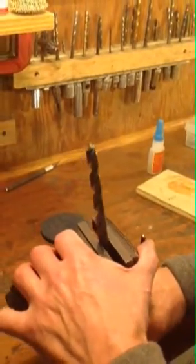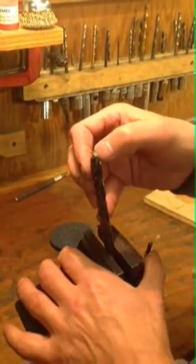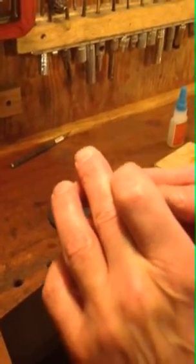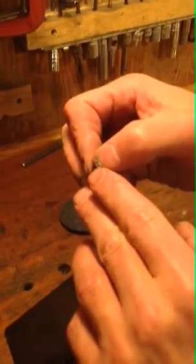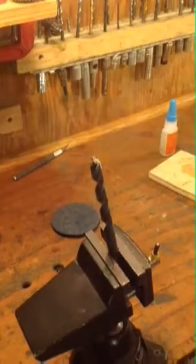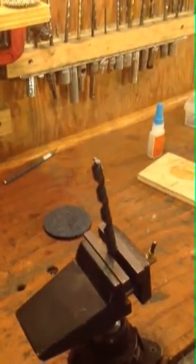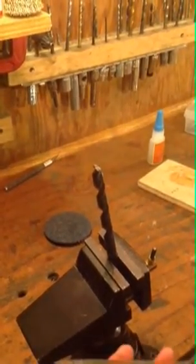I'm going to move this light source around the bit to where I can see the fuzzy edge on the light source. I'm going to start at the back of the angle and work it towards the edge until I see that fuzzy edge disappear. What I'm also using is a x3 pair of reading glasses, which helps me to do it.